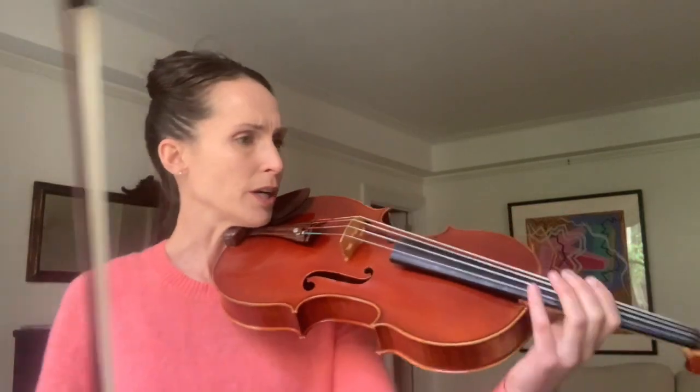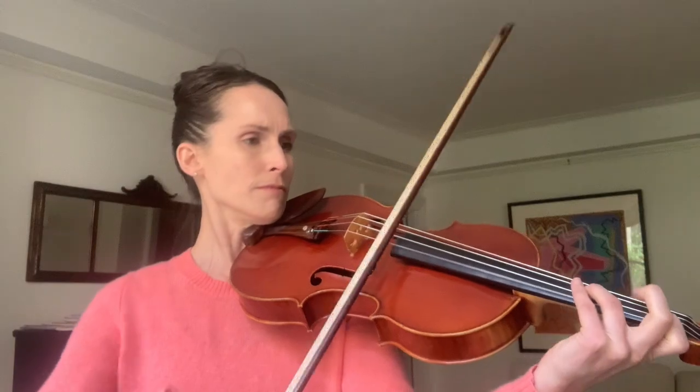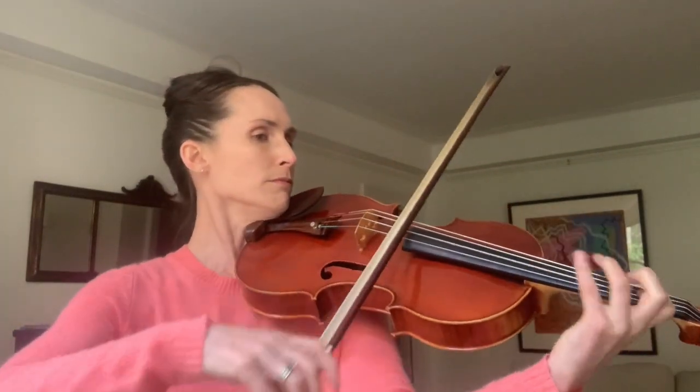Let's go on to the final section, which is measure 25. In this section we're getting into a little bit more harmonic interest. I believe in my recording I did not play the F-sharp at measure 25, the second F-sharp, so I'm very sorry for that — maybe someday I'll re-record it with the proper note.